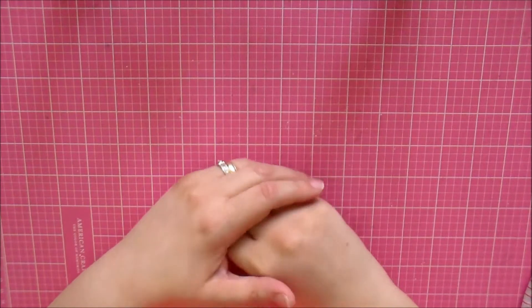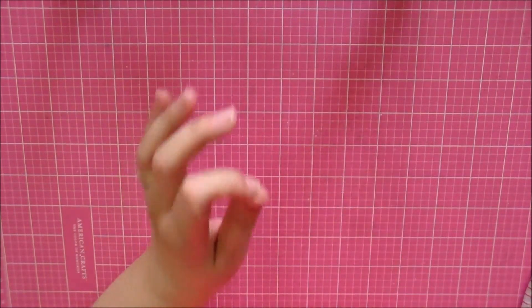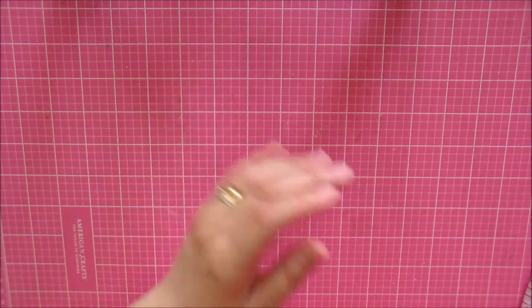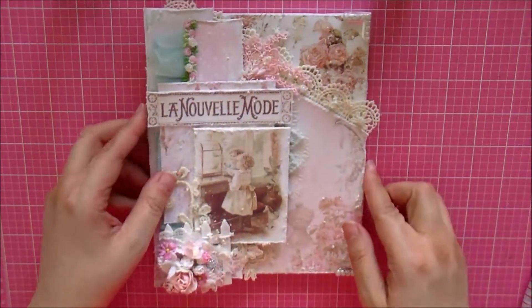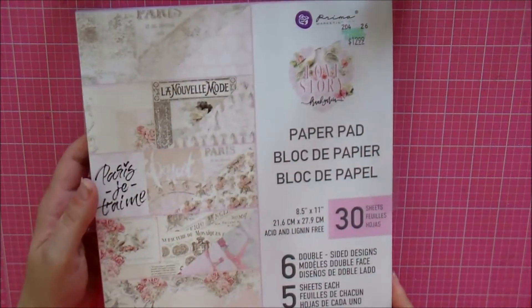Hi everyone, welcome to my channel! My project for today is this shabby chic mixed media canvas that I've created for you all. I just love it!